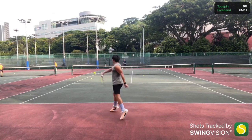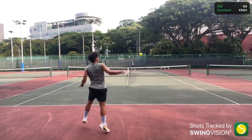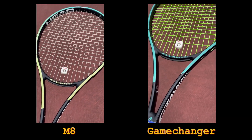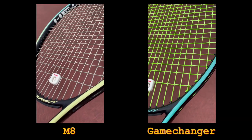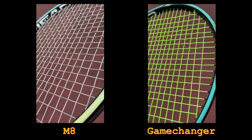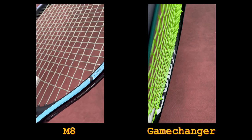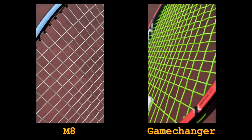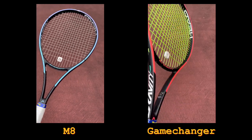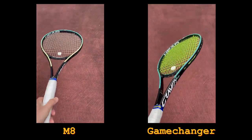Hi everyone, this is Marcus, your Asian tennis boy, and today I'll be doing a side-by-side review of two strings from Grapplesnake, the M8 and the Game Changer. Big shout out to Brandon Chi who stringed these for me. If you're looking to try out any string or racket you can speak with him — I've left his contact details in the description down below. So without further ado, let's get right into it.